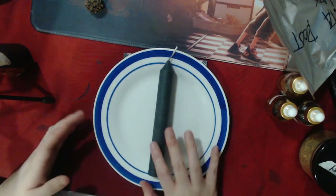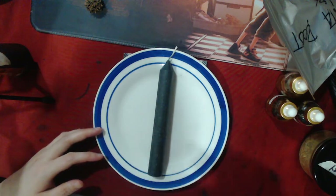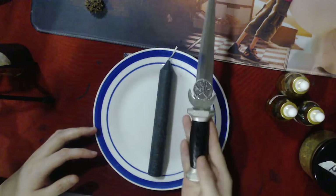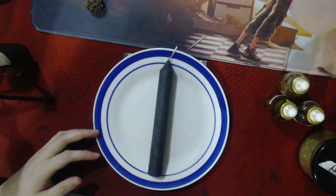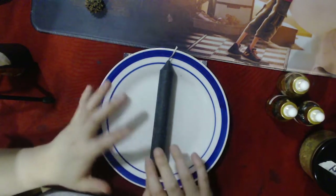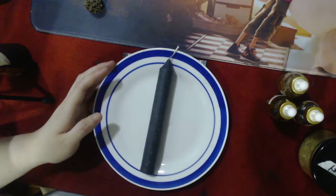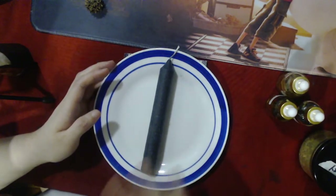For carving your candle, you can use an athame if you have one. Otherwise, a pen, nail, pencil, or ballpoint pen works just fine. You don't really need to complicate things.